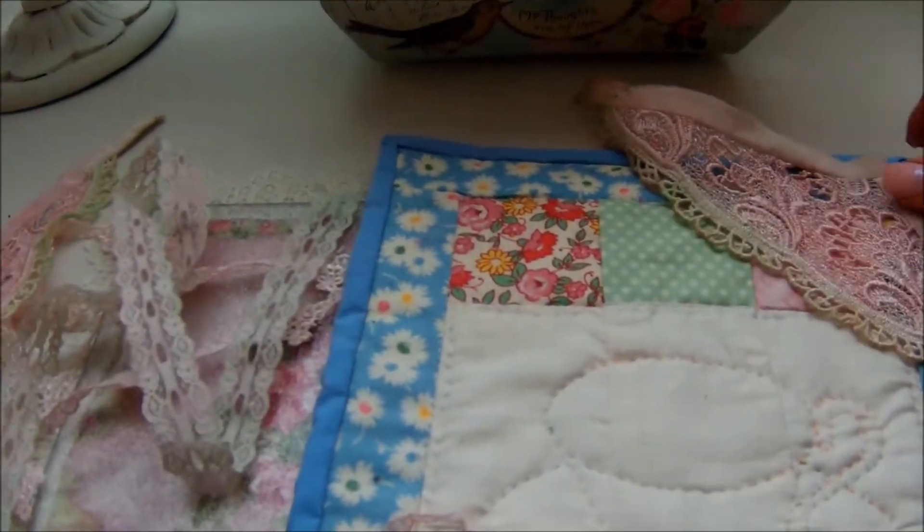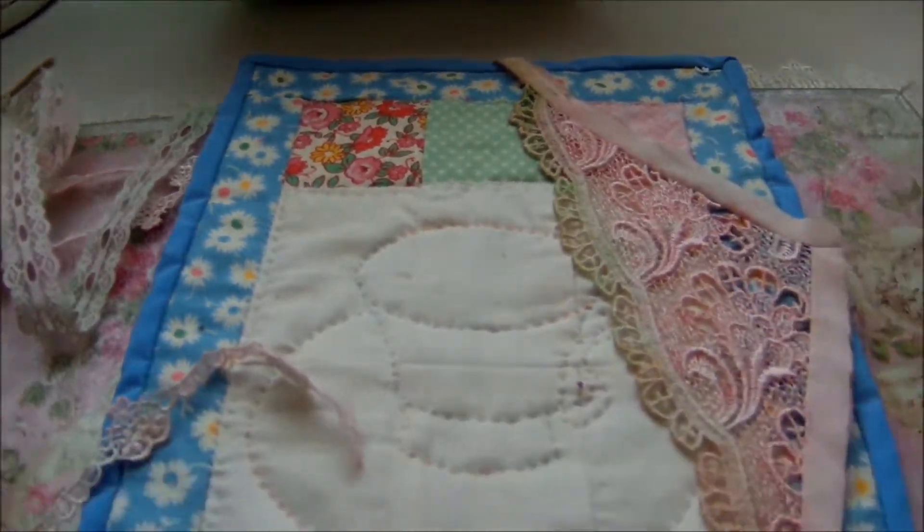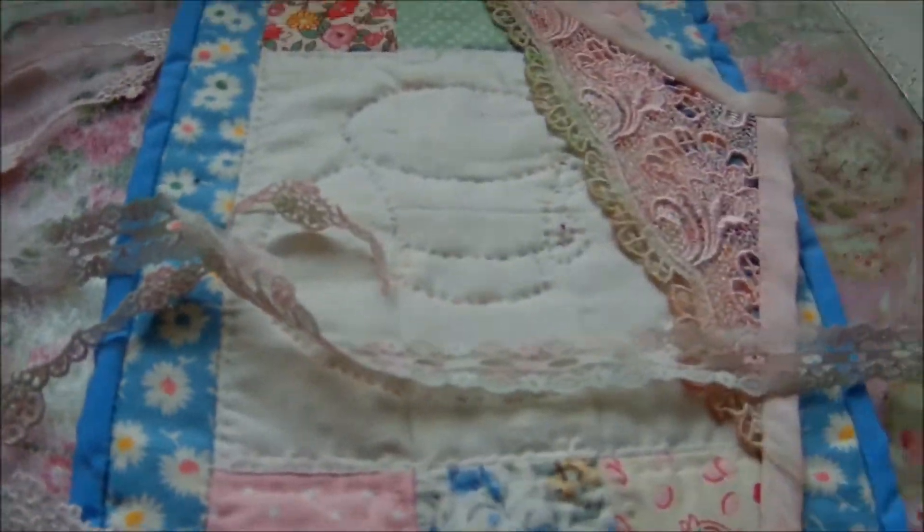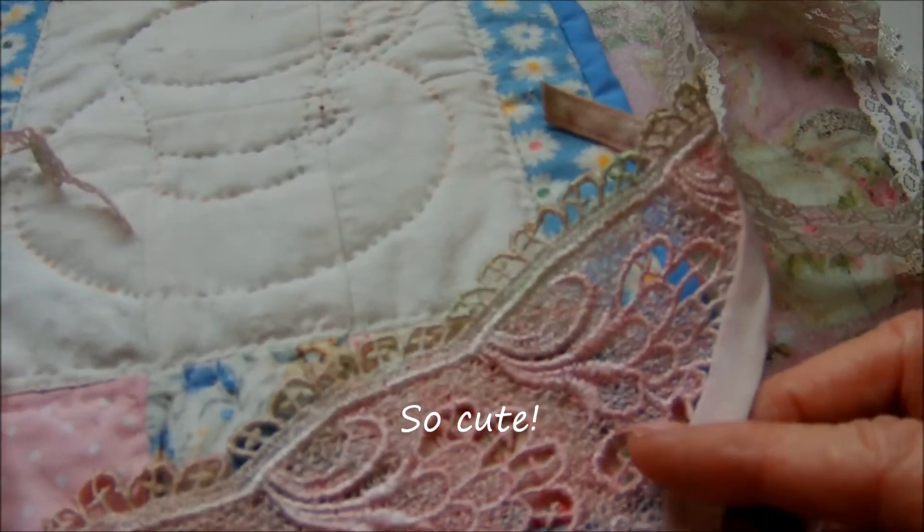Maybe put some lace on it. Let's just see what it turns out to be. How fun. I think that'll be so cute.